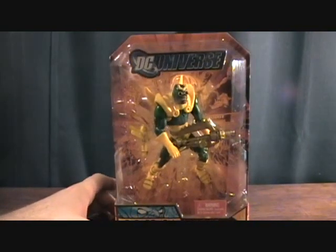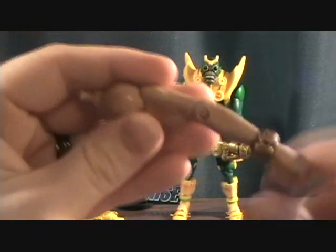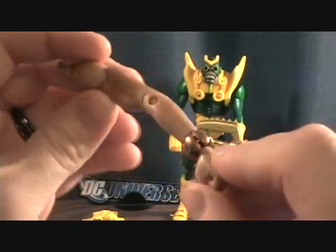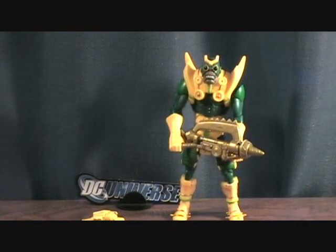Let's take a quick break and we'll get him out of the package. Alright, and we are back. First off, the left arm for Giganta — very cool, the final piece I have. I'm still missing those pieces that come with Gentleman Ghost, but hopefully I can complete that one day.